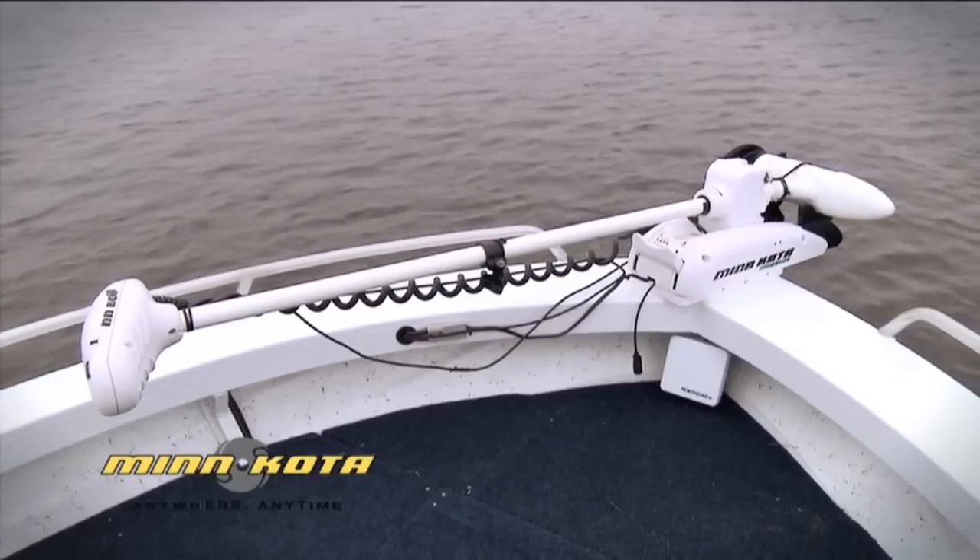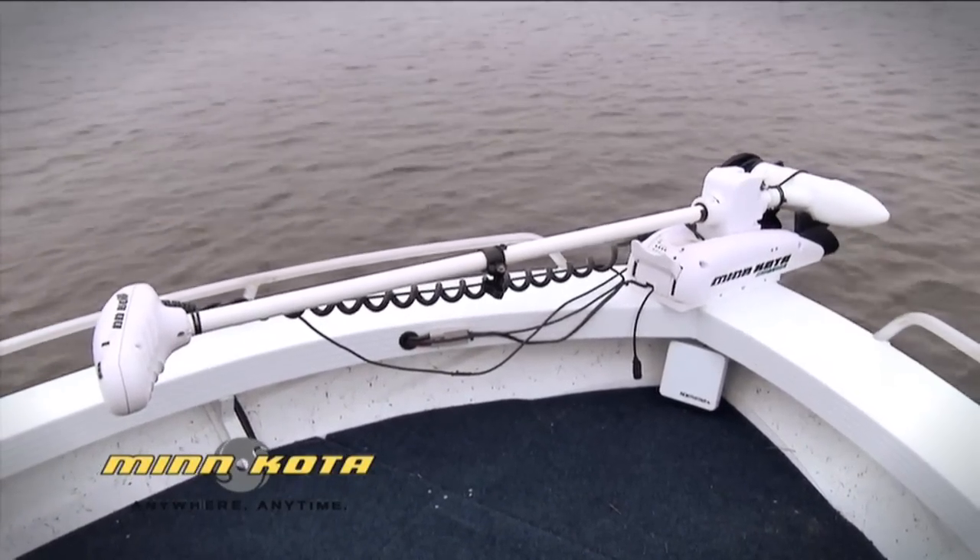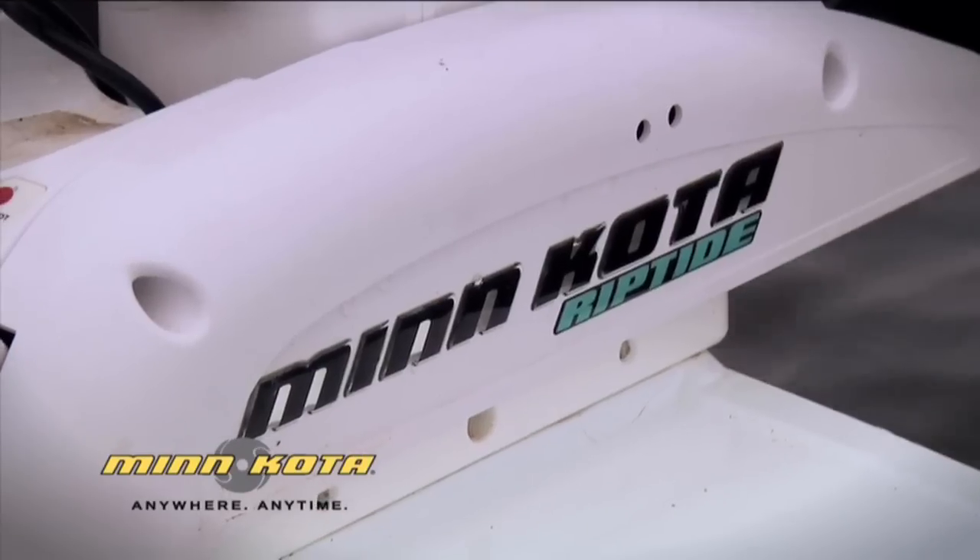Up the front, I've got a Minn Kota Riptide 55-pound thrust electric engine. It's operated by one of these little remote control units, which makes it very easy and effective to operate anywhere in the boat. In this sort of sport fishing rig, electric's pretty much mandatory, and the Minn Kota really offers up a lot of opportunities for active lure casting and fly fishing.